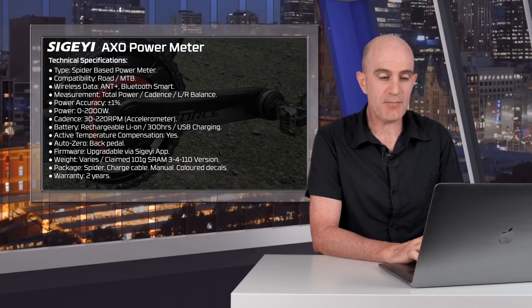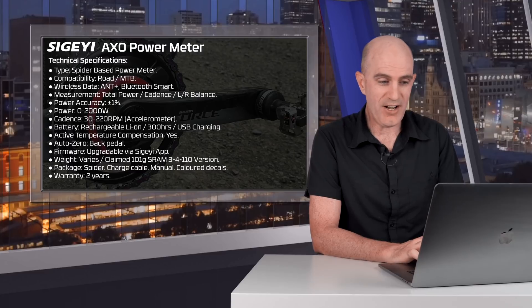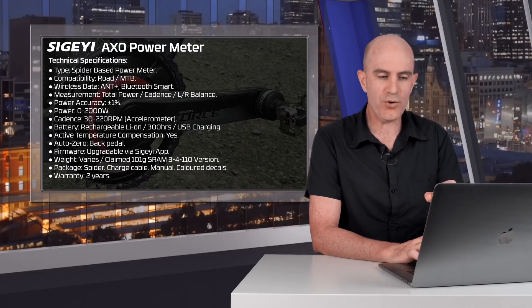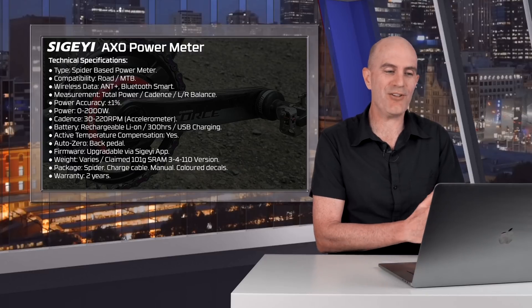The battery is a rechargeable lithium-ion with 300 hours of battery life claimed and USB charging. It has active temperature compensation, auto zero, and is firmware upgradable via their app. The weight varies — the claimed weight is 101 grams for the SRAM 34110 version. We'll put this on the scale before getting too deep into installing it on the bike.